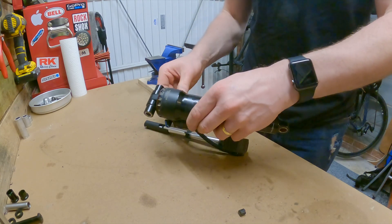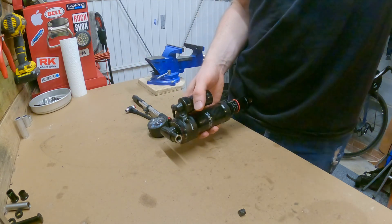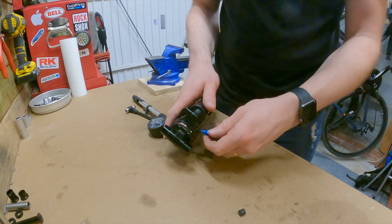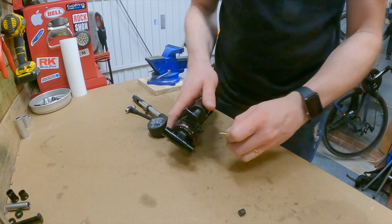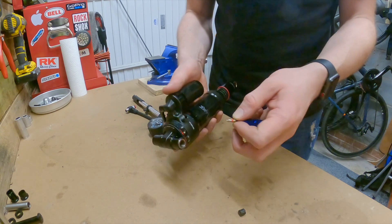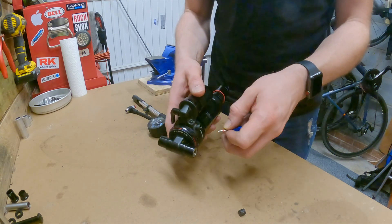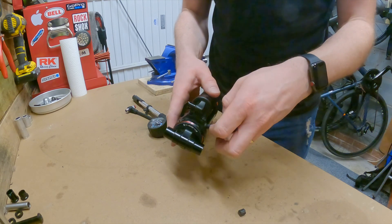Just to double check that there's nothing left in there, we're going to remove the valve core. I'm going to do that with a valve core remover. The valve core is out - there is definitely no pressure left in that shock. There might still be a little bit of pressure in the negative air chamber, but I'll show you what we can do about that in just a moment.